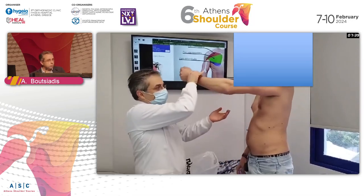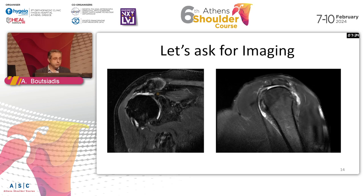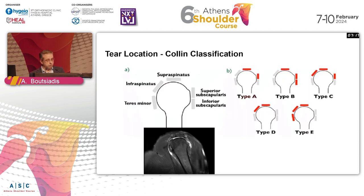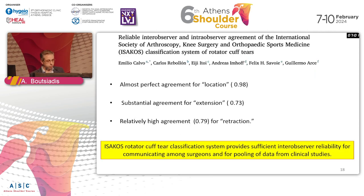Is this repairable or not? Let's go to the imaging. With three similar MRIs, what we learn first is the retraction. We have several classifications - the Patek classification to assess how retracted the tendon is. The location of the tear can be anterior, posterior, or superior. The classification of Philippe Collin is excellent. We also classify tears as small, medium, large, or massive.